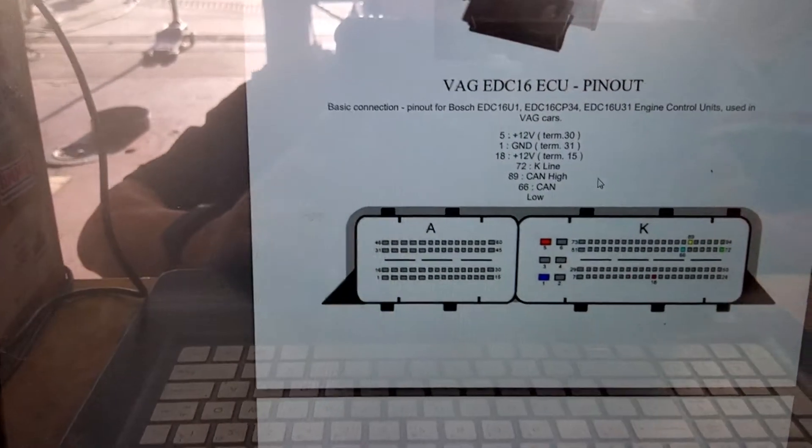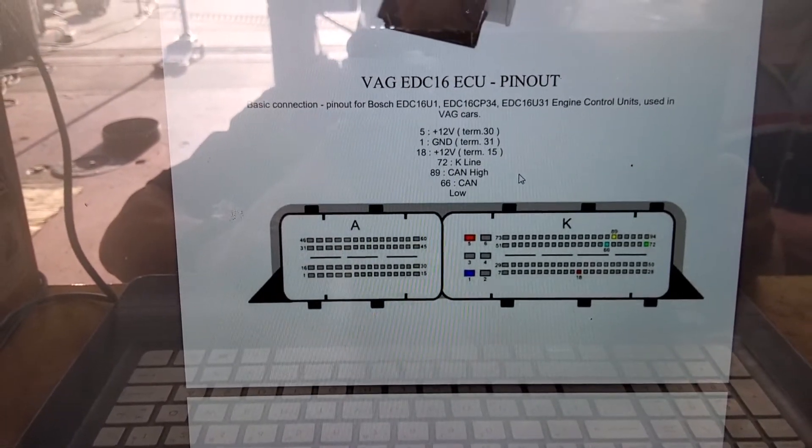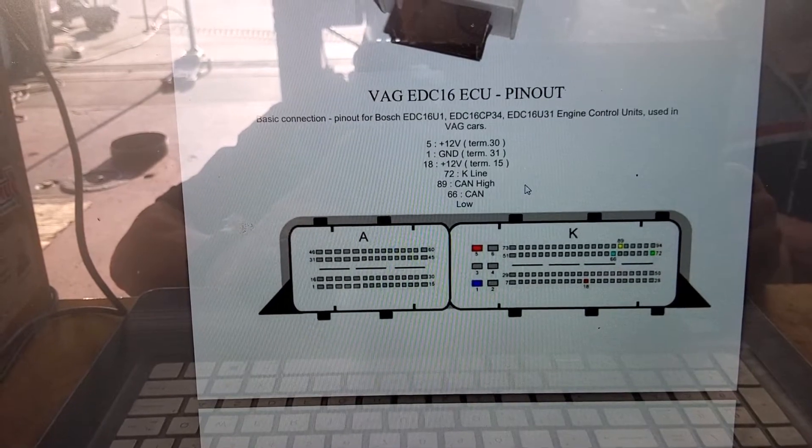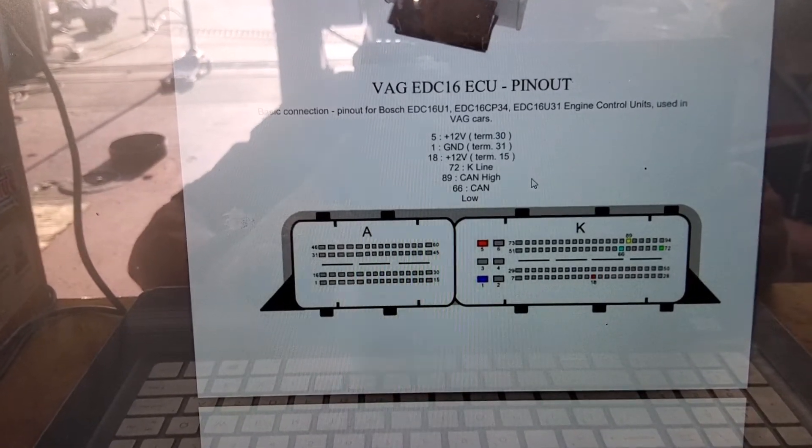Pin 18 is the one on the bottom right there, on the middle A label with red. And then we are only going to use the K-line — pin 72 — all the way on the bottom corner with the green dot.